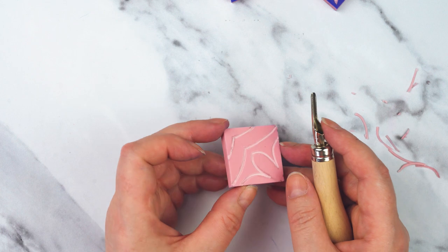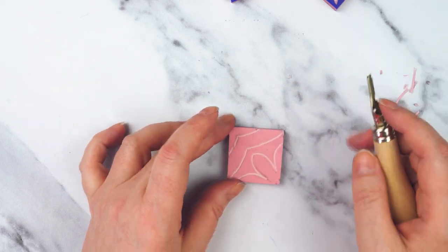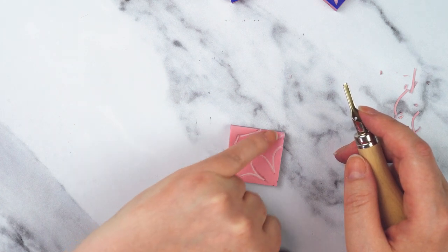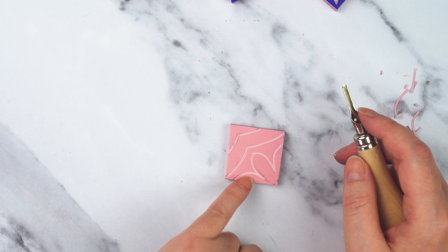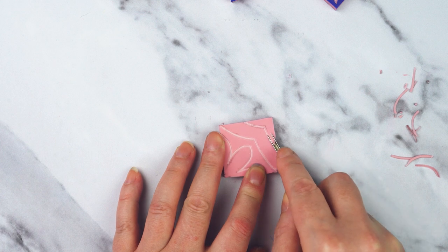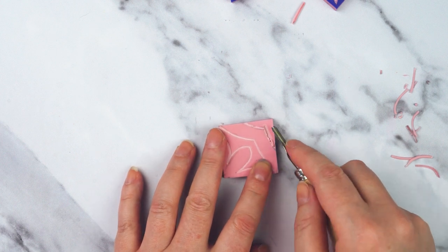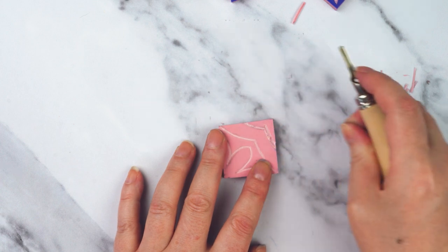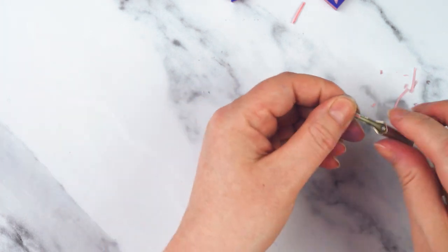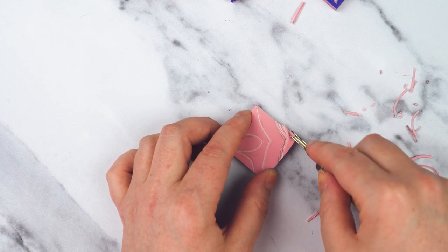Now I've cut away all the pencil lines, I've got to decide which bits I want to be solid and which bits I'm going to take away. I'm going to take away this bit here and this bit here, and I'm going to leave this kind of stripe and then this kind of flower shape that's going to be in the center. To take away areas you could change to a slightly different blade — it'll make it a bit quicker — but I'm just going in parallel with the mark I made before. I'm going to work my way through this whole area that I want to get rid of.